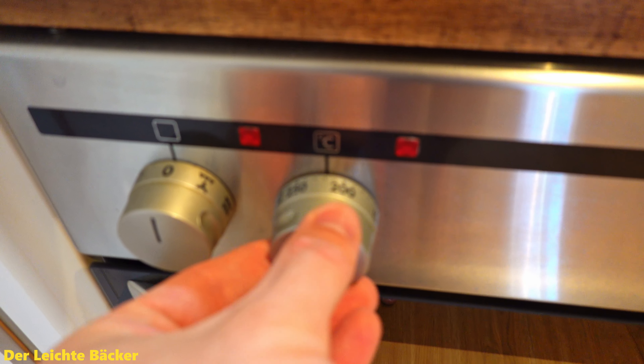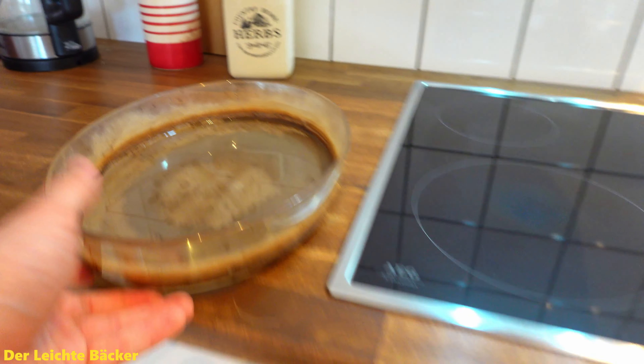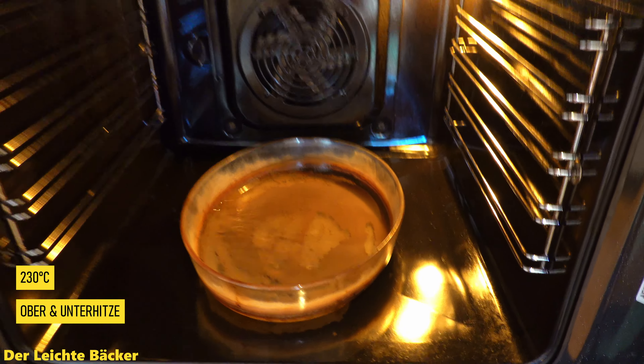Then we cover the dough and let it rest for another 30 minutes. Meanwhile we prepare the oven — we set the temperature to 230 degrees Celsius on top and bottom heat. We also put a heat-resistant bowl with water into the oven to create a lot of steam.